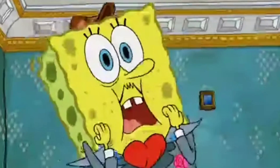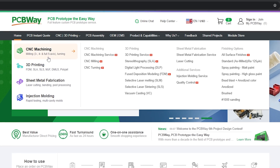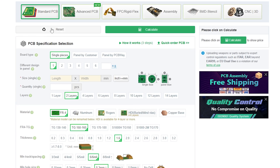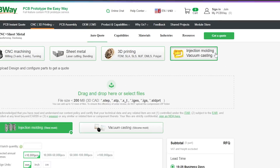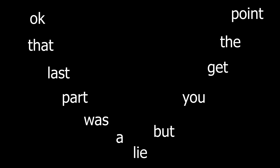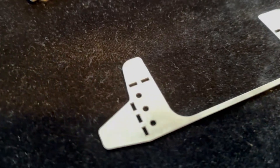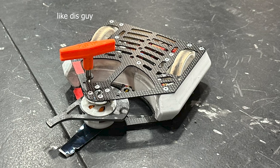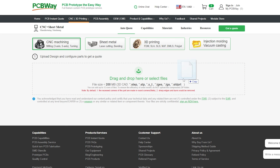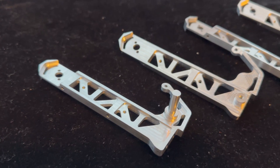That's where our sponsor PCBWay steps in. Do you need a metal part or 3D printed piece? PCBWay can help you. They provide a variety of services for almost any project: PCB construction, CNC machining, sheet metal cutting, injection molding, and more. PCBWay was able to get me the parts I needed to get Vector working, including the two aluminum main rails and the titanium front wedge that Vector uses against horizontals. It's incredibly easy to use — just drop your file, tell them what you need, and the parts end up in your mail.